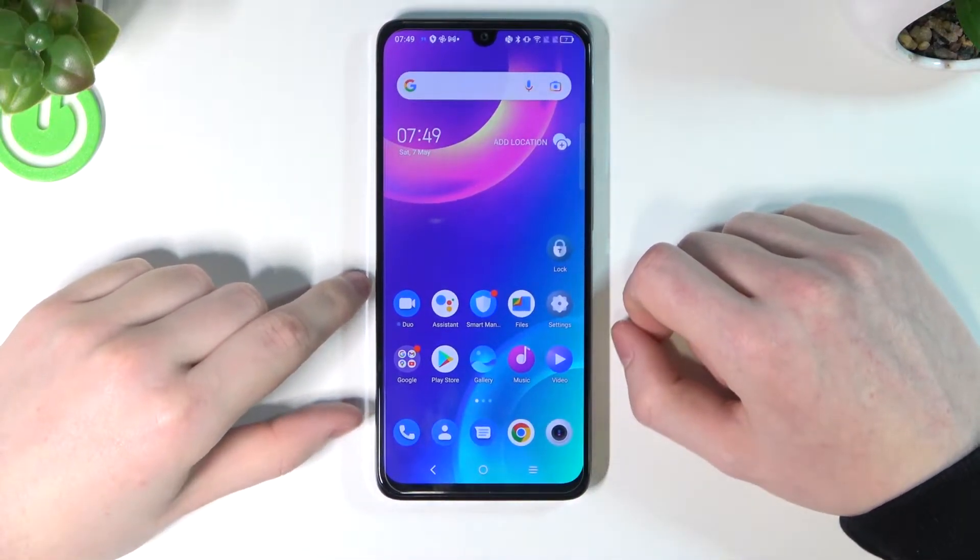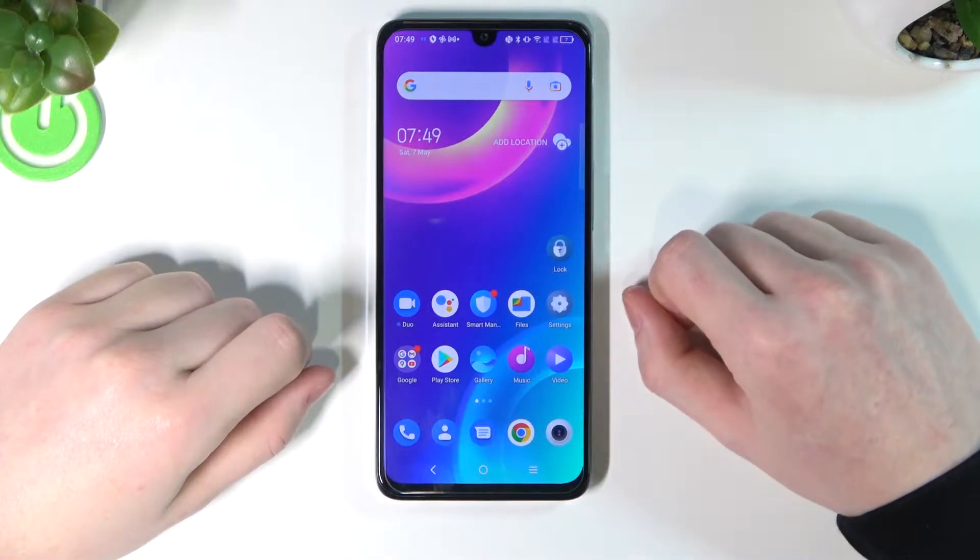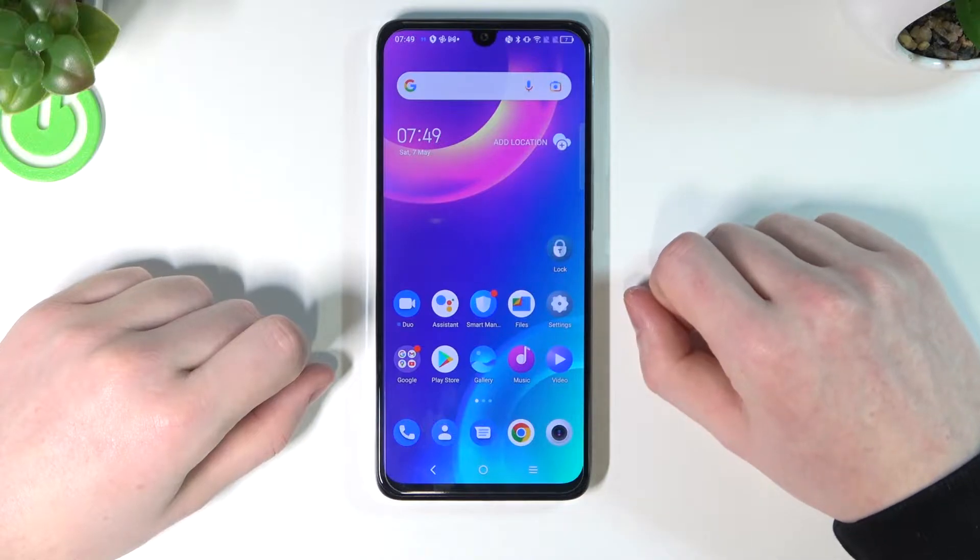Hello! In this video I'm gonna show you all possible ways you can take screenshots or record your screen on your TCL 30, or any TCL 30 series like TCL 30 SE or TCL 306.